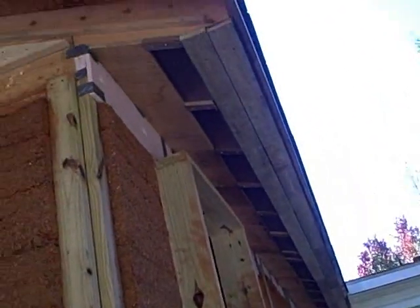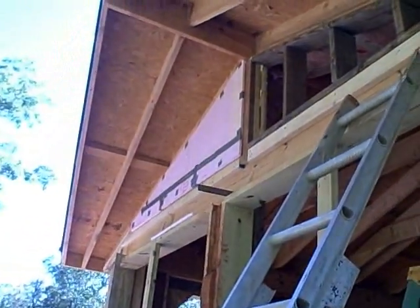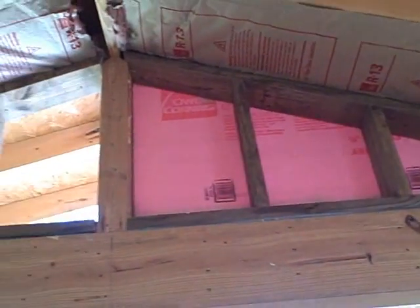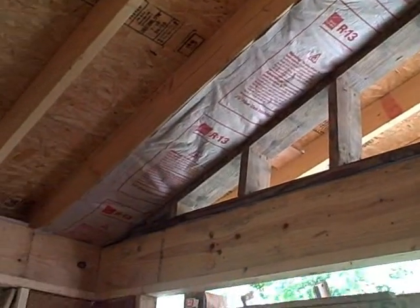There's the soffit on this side and enclosing the gable. On the inside, I've got some insulation in — the roof is insulated, the gable is insulated, and I'm working on that part.